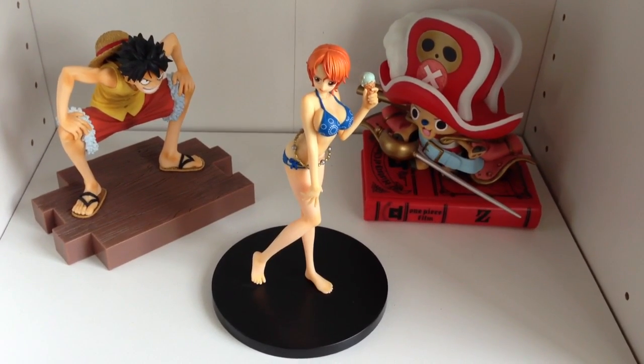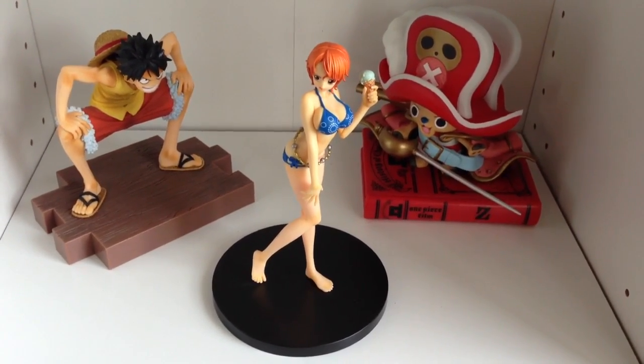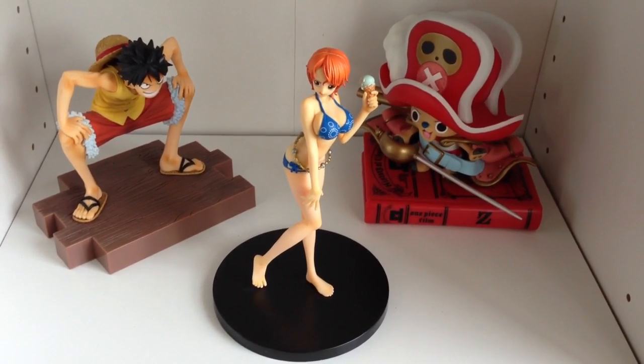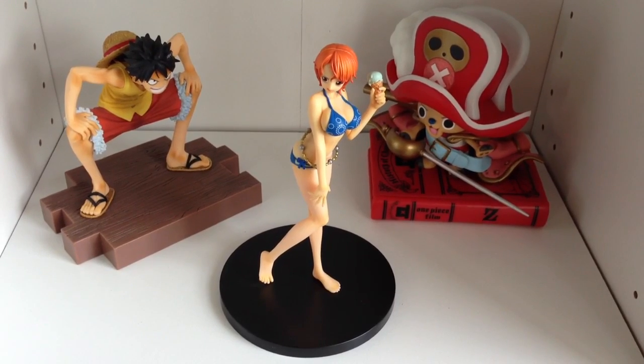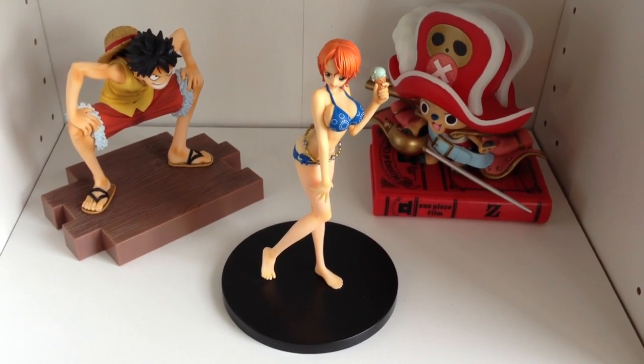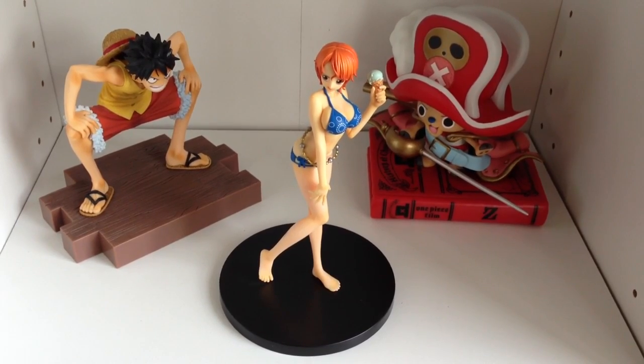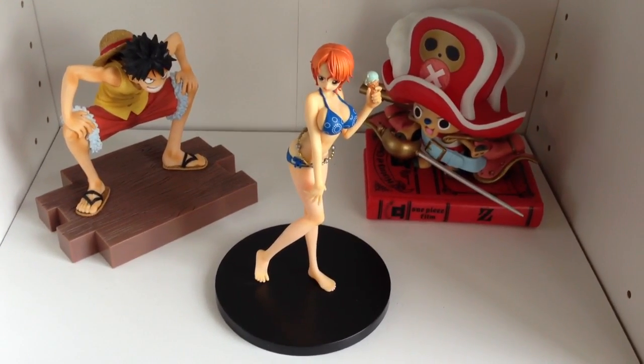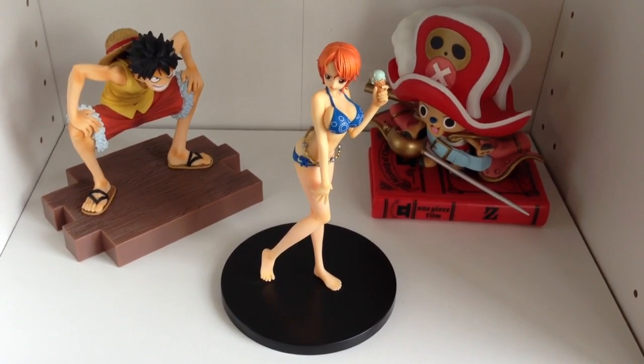All three of them are made by Banpresto and they were released around 2012. If anyone knows, please leave a comment — I'd love to know. But judging by the base of Nami, I'm guessing it's a Grand Line Lady series, which is like the Grand Line Men series. And I'm guessing Luffy might be an Ichiban Kujis.